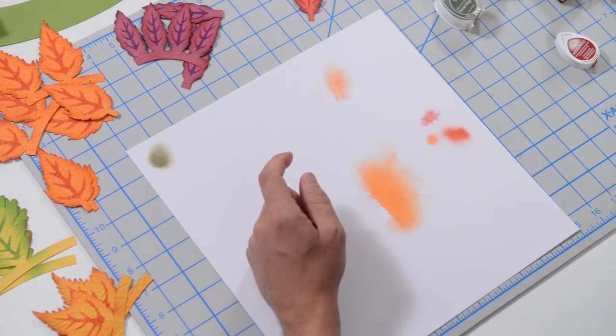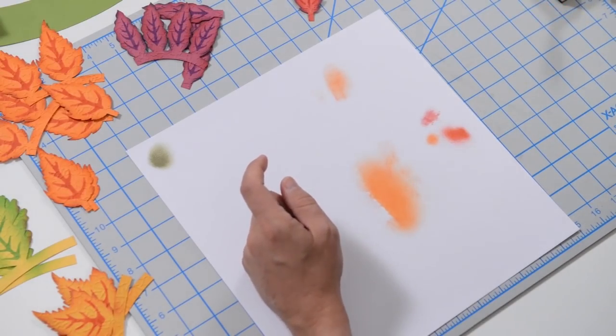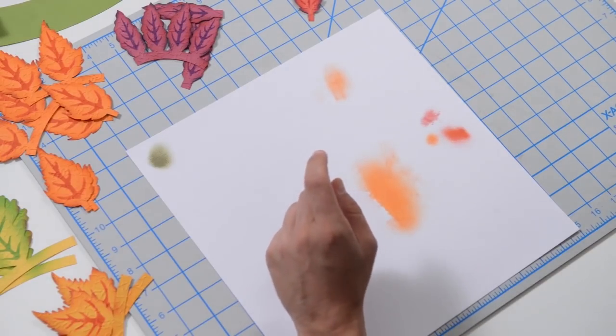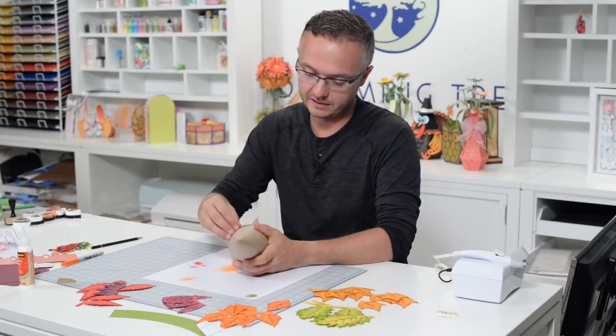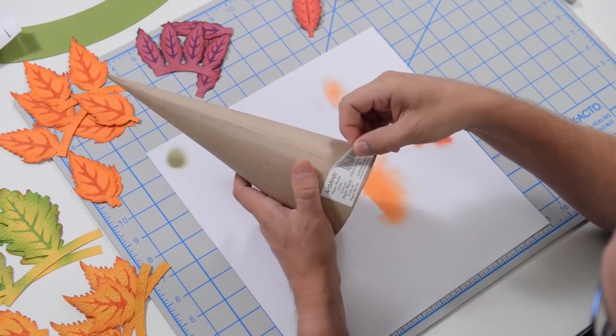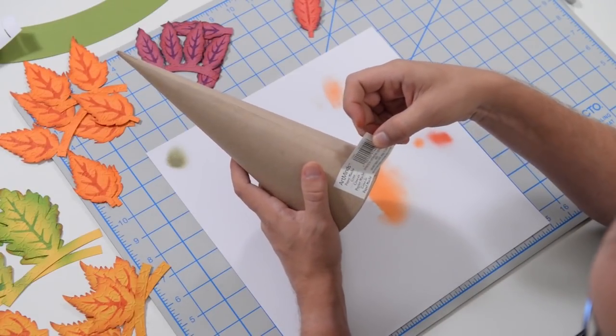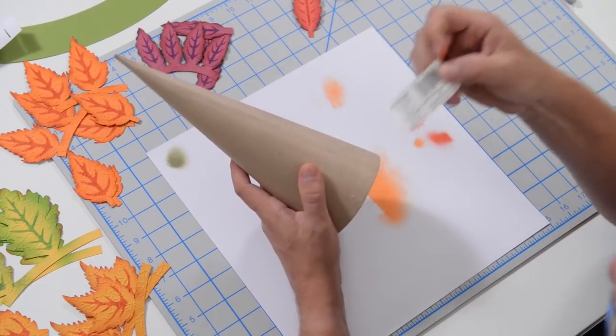Now let me get my inks out of here and we can start putting the topiary together. Make sure you get all your leaves nice and prepped so that we can begin assembling the actual topiary itself. In your supply list, you have this little cone — I believe we got it at Joann's, it's made by ArtMinds. You'll need to get one of these.